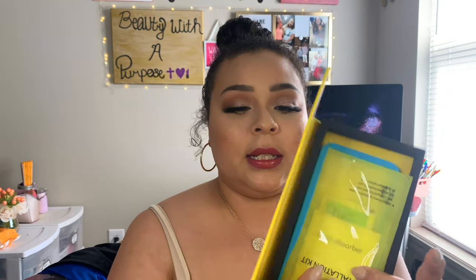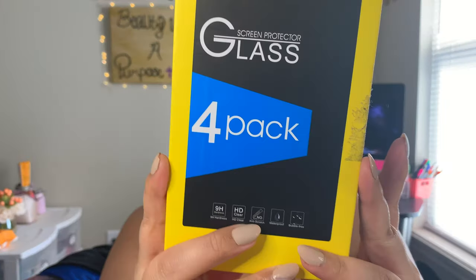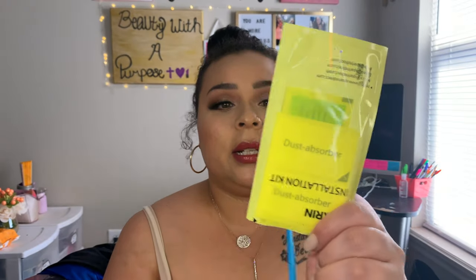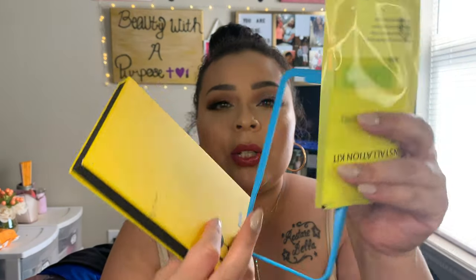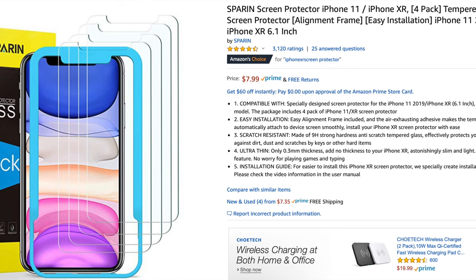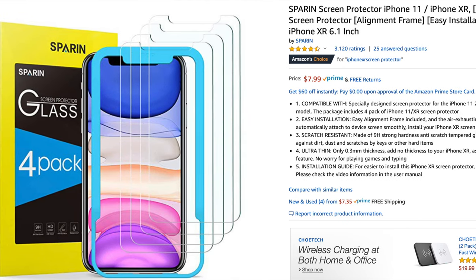The next thing I have — and it's currently on my phone — are these screen protectors. I have the iPhone XR. It was a pack of four and I think I only paid like six bucks. It comes with a cleaning cloth and something to take off the dust. You apply it so you can place the screen protector perfectly on your screen. They really do work — the actual glass protector will crack, and the current one I have on has cracks in it, but my actual screen has not cracked.